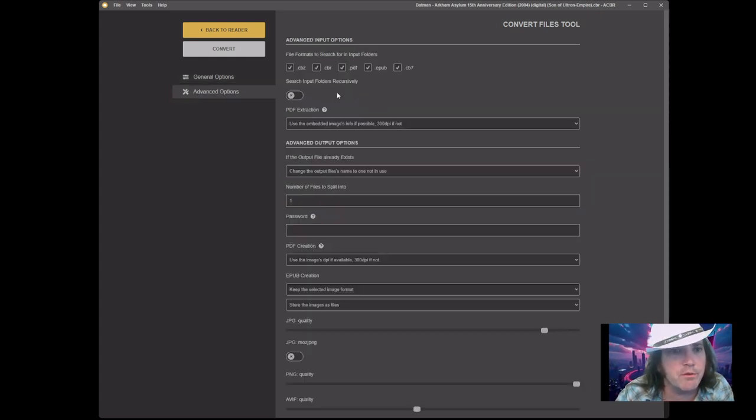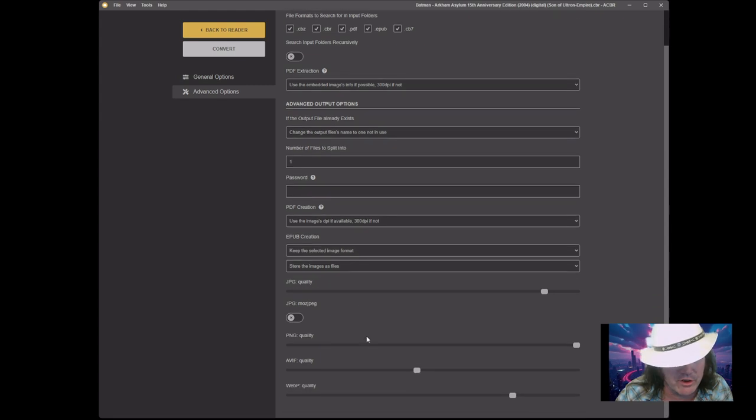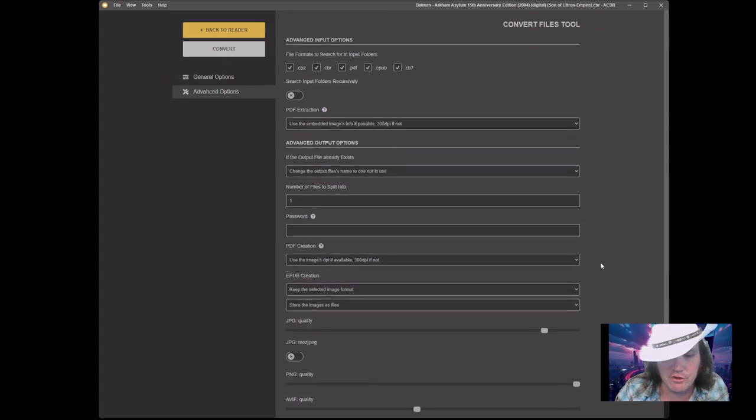You can also change the image formats. JPG is a compressed file, while PNG and WebP are lossless formats which means images can be really big — like about 5 to 10 megabytes per image. Convert it down to JPG and it suddenly goes to less than a megabyte. So if you bought a comic book that's too big and you want to run it on your phone so it won't take up space, you can convert your images. You can also play around with the advanced options to split files or crunch the image quality.